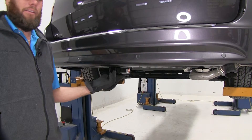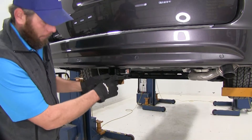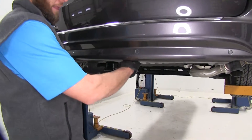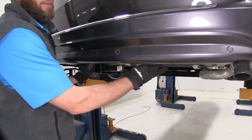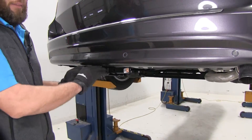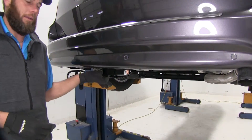Here's what our hitch is going to look like installed on the vehicle. As you can see, all we're going to see is our receiver tube opening and our safety chain connection points. That main cross tube has been hidden in behind the bumper, which is really nice — you can get the use of a hitch without having the big thing all the way across the back of the vehicle.